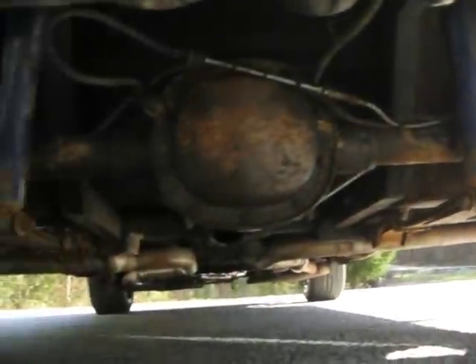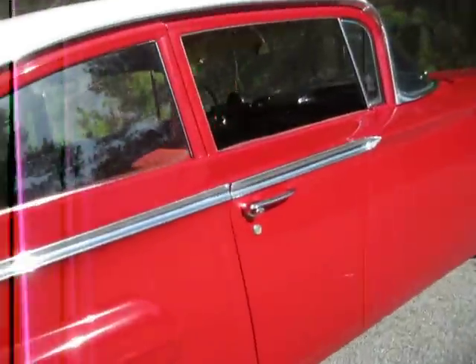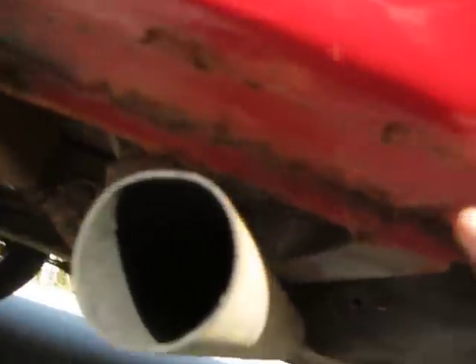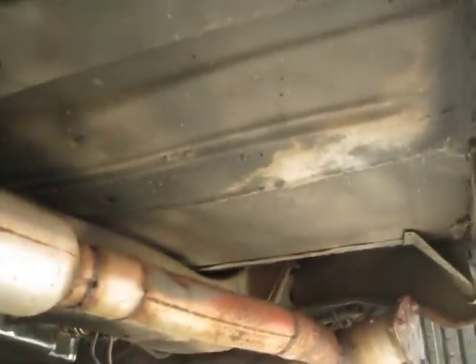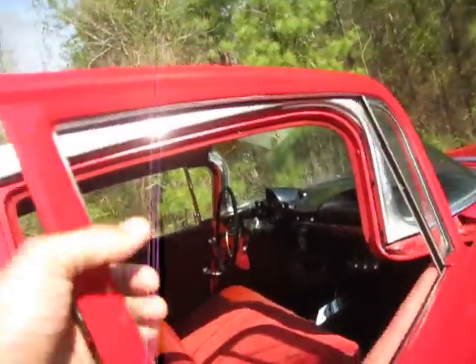There's a little bit of rust in the rocker on this side, and a little bit down towards the front. The floor pans look pretty good. Somebody dropped a new floor pan in from the inside. Frame rails look really good. All the welding looks extremely professional — boxed in really, really well. Doors open and close easily.